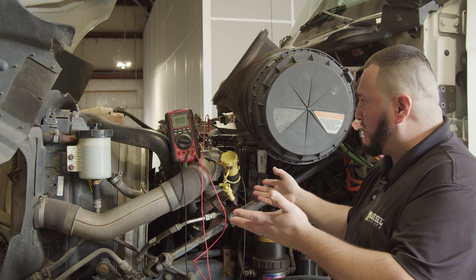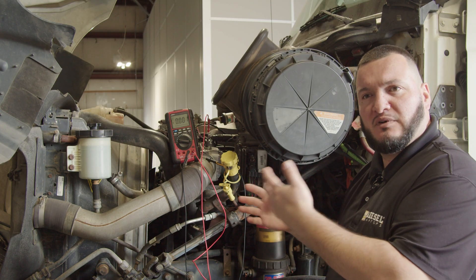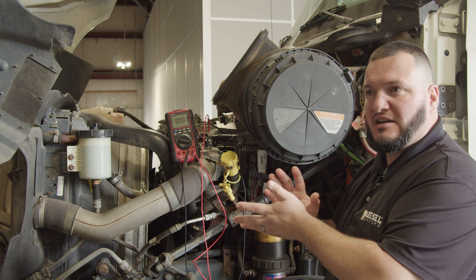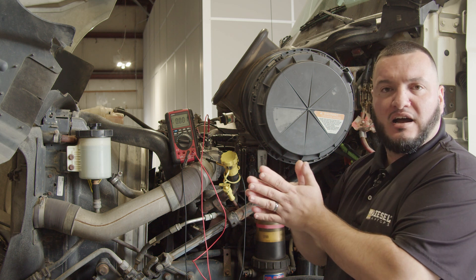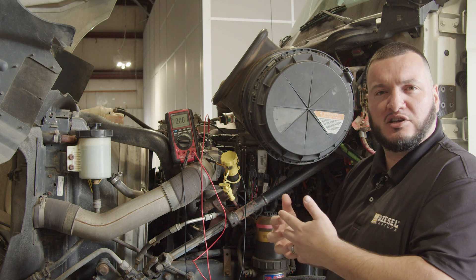So I know everything is good, but as soon as I moved it right now, it went down to zero. So what does that let me know? It lets me know there's some type of a mis-pin connection — it's not making a good contact or something like that. So it's basically an intermittent issue, and that's basically what the customer is complaining about.